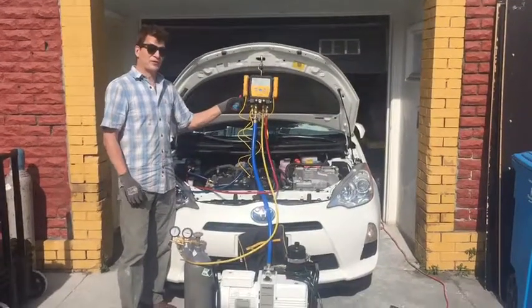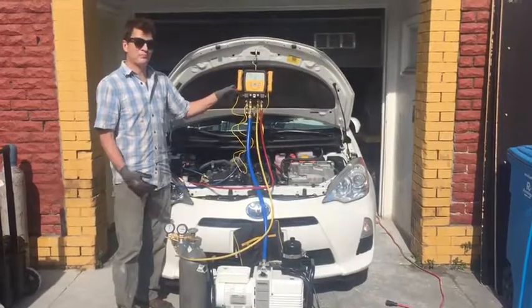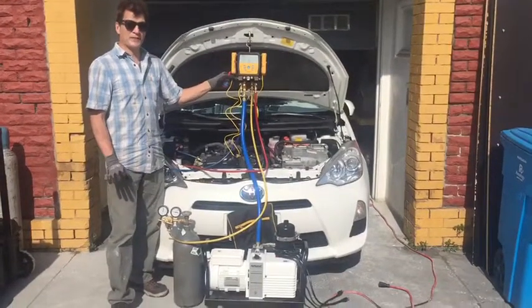Nitrogen procedure: after replacing an evaporator or any component that took you possibly hours to get to, you want to make sure you didn't make a mistake.